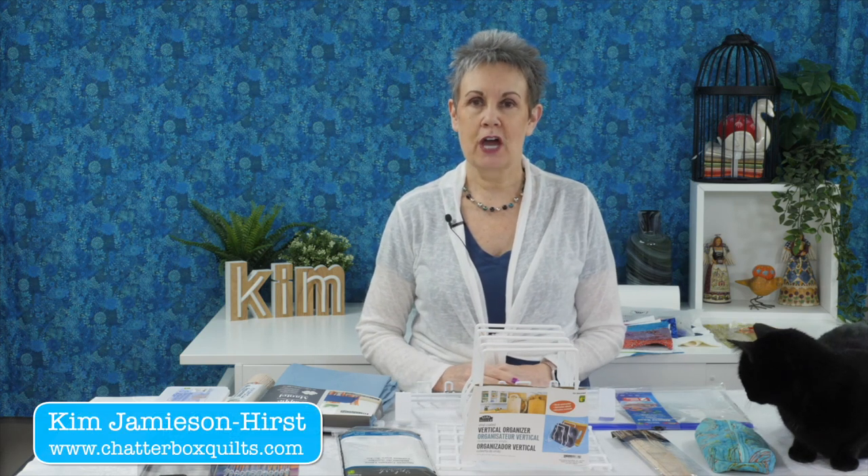In today's video I'm going to show you items you can get at the dollar store that will really be helpful in your quilt studio. I'm Kim Jameson Hurst of Chatterbox Quilts. I was at the dollar store the other day and found just a few things that I think are going to be really helpful in my studio and I wanted to share those with you. So here they are, but I'm going to go through them one at a time and show you what they are and how I think I can use them in my studio.